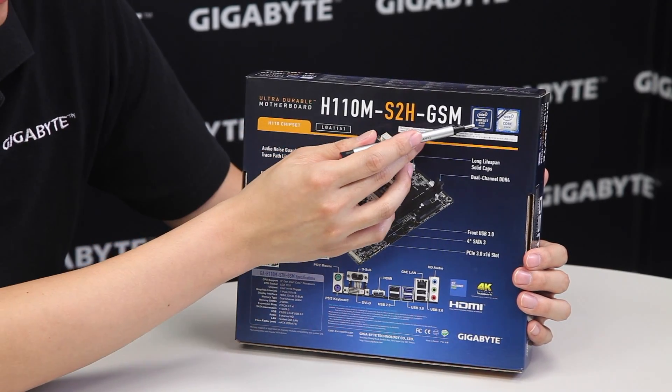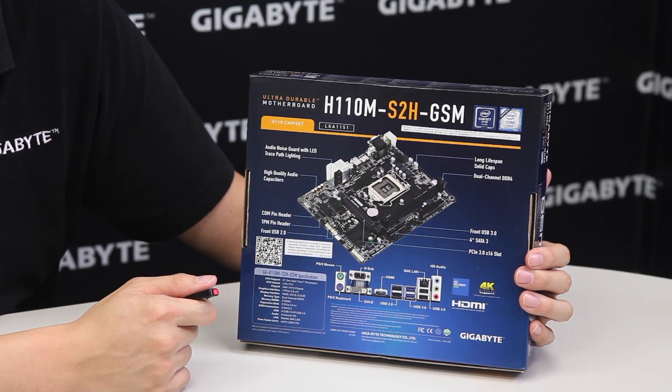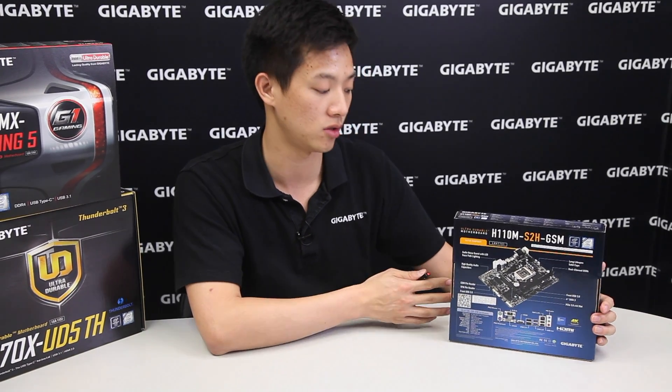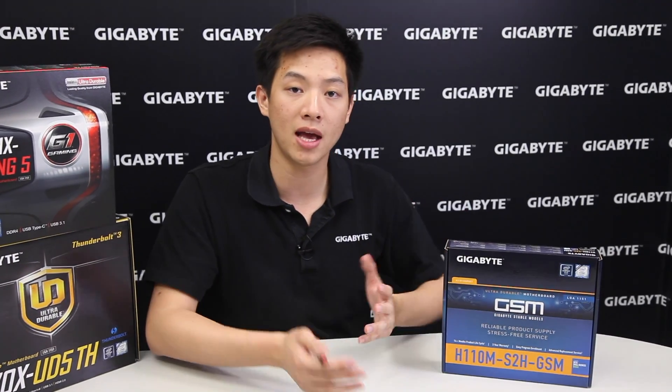This board is using an Intel H110 chipset so it does support the newest sixth generation Intel Core processors. So let's take the board out along with the accessories and we'll see what you get.